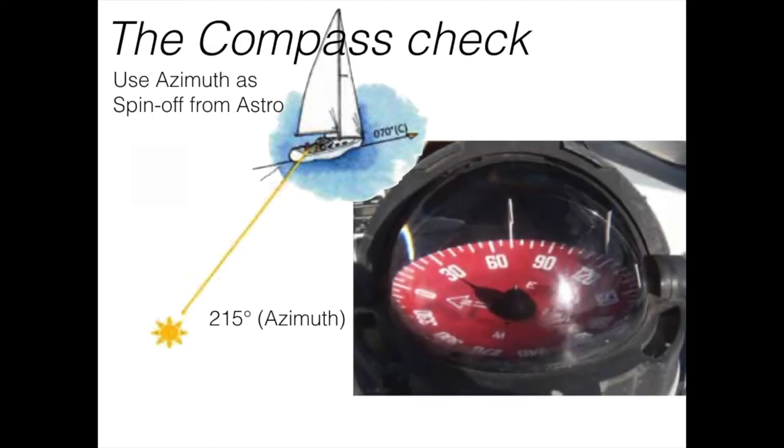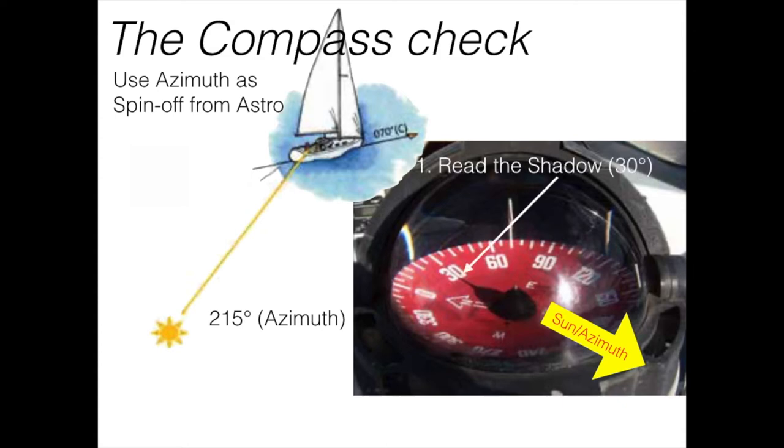You have your nice steering compass which — you might not have been aware of — has a needle in the middle. That needle is to be used for celestial checking of the compass, which every compass really should have. The azimuth casts a shadow on the opposite side. Here we can read the shadow as being 30 degrees. It's really easy to see this shadow, especially when the sun is a bit lower, and it shows a clear picture irrespective of the rolling of the boat.